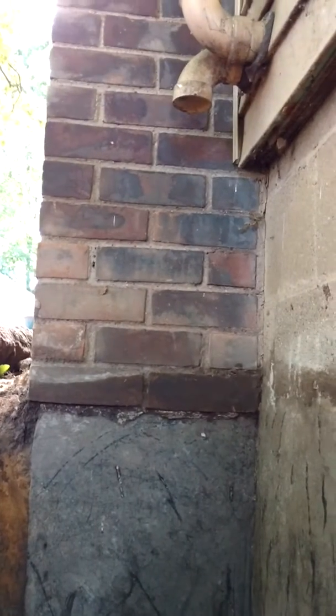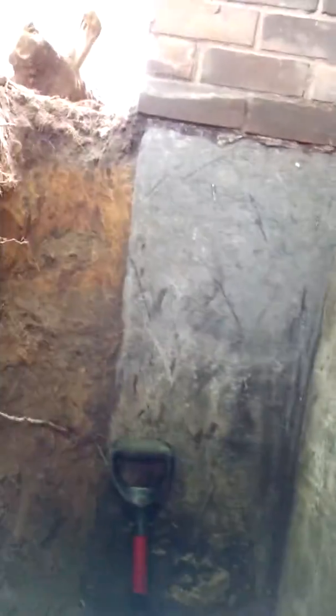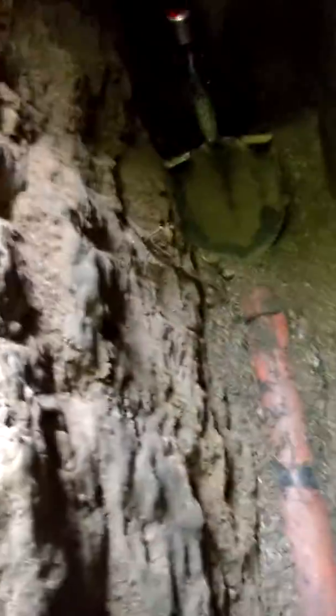We're in Royal Oak, Miss Gail and Miss Debbie's place, and first thing I'll show you are some of the drain tiles. This is the front corner that we're doing. Nothing wrong with these drain tiles. They're a foot long, they're the thickest tile made, they're the heaviest drain tiles made.